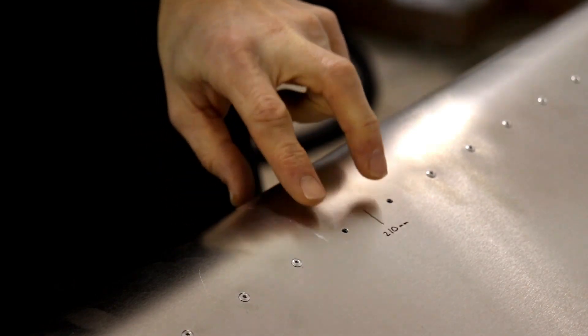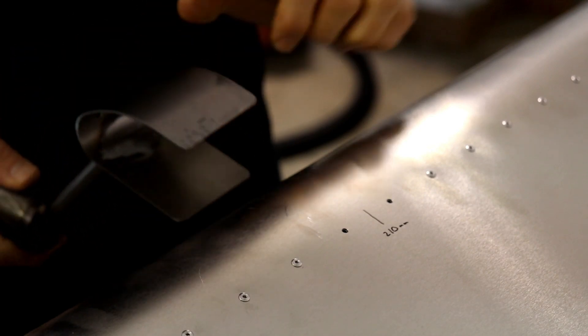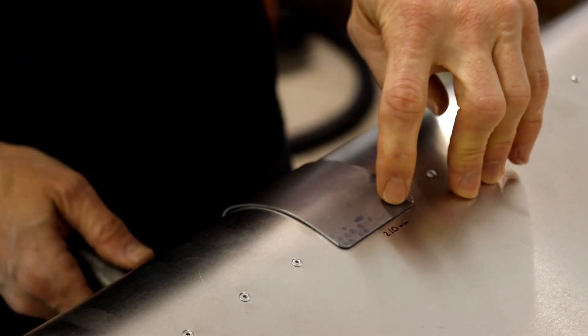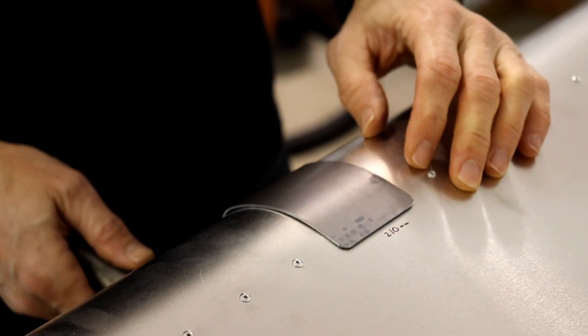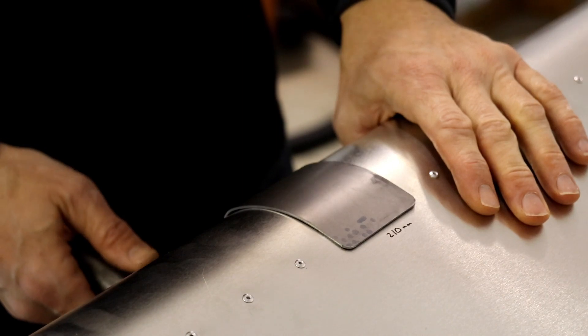The two holes we're working with are right here, and this is our counterweight for the flapperon. It just clips over the leading edge of the flapperon like that, and you need to match the two holes in the top and two in the bottom — and there's actually three, so you'll drill a third one in the center.